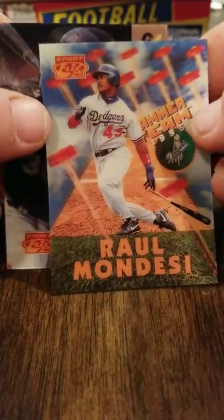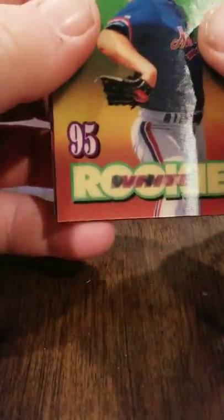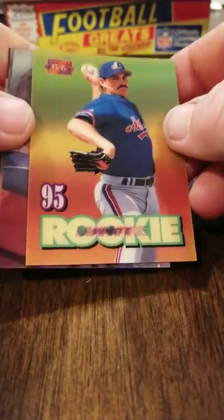Just insert after insert — man, if you were a kid opening this box, this would have just been awesome. It's literally almost every pack — an insert.